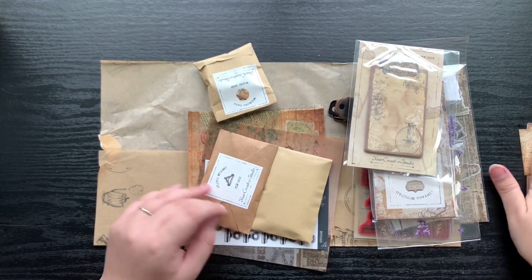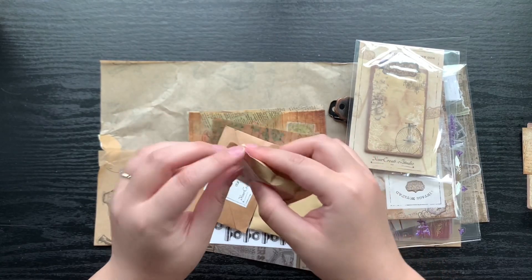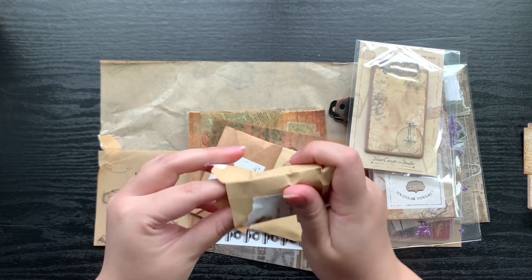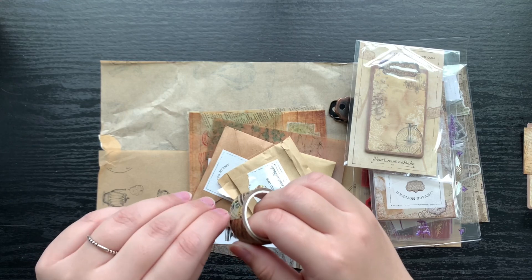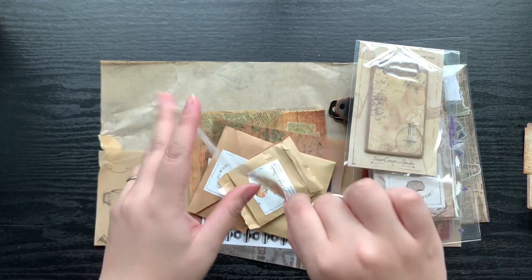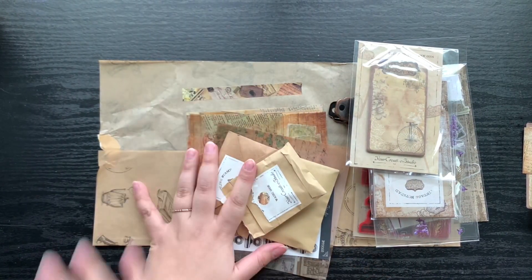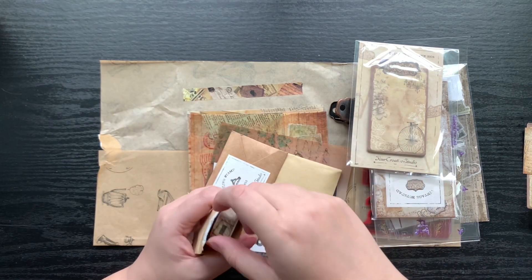And then here we have some washi with cute little packaging. Let's see what this looks like — nice big piece so we can get the full feel. Again with that I'm getting a vintage ephemera vibe: old-timey papers, old-timey imagery. Very cool.